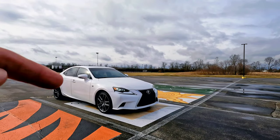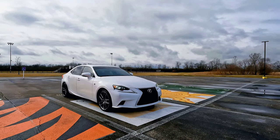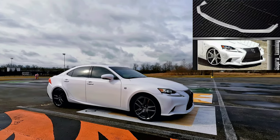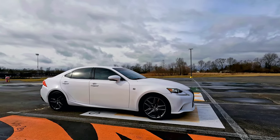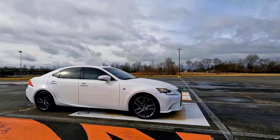I'd like to add some LED fog lights to the front of the vehicle, and I'd like to add a front lip to the front. Coming to the side, I have picked up a really nice set of Work VS XX wheels.